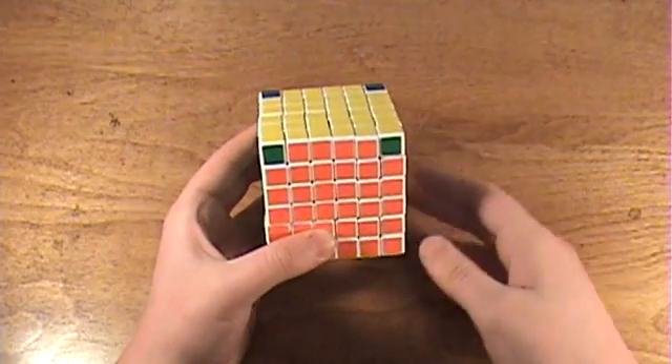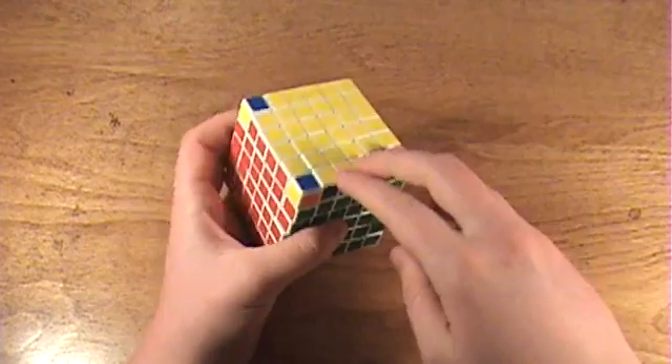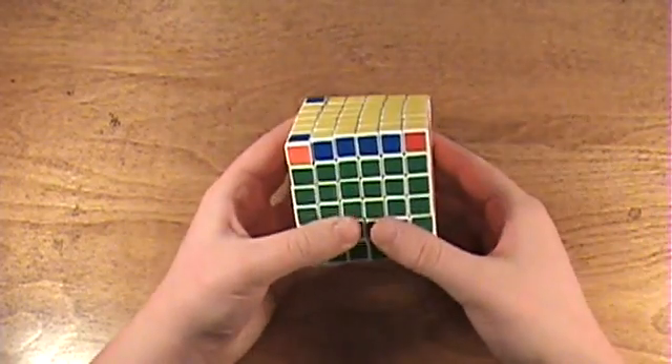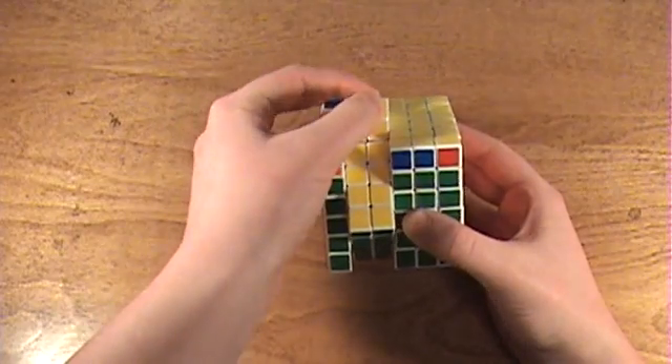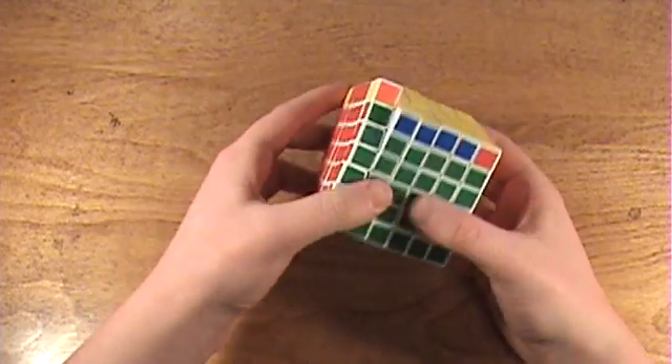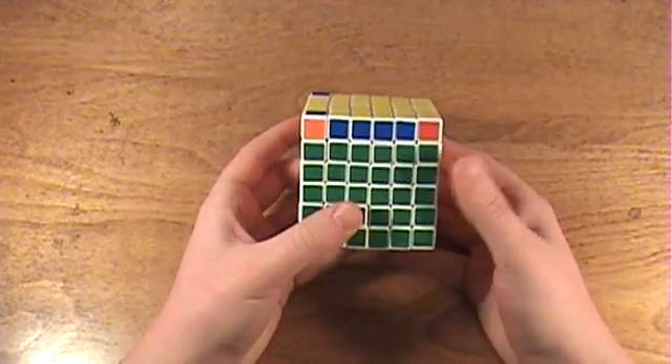Now I just applied that really long parity algorithm, and now I need to do the shorter one to swap these two edges. These two layers are considered as the lowercase l in the algorithm, and these two layers are considered as the lowercase u. Here is the algorithm.